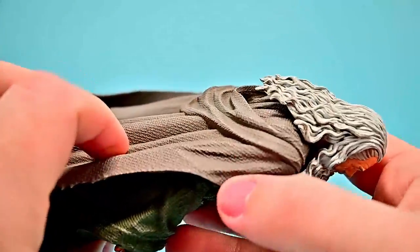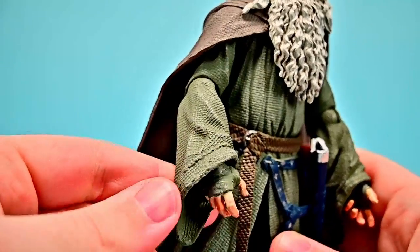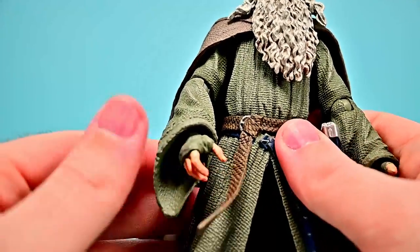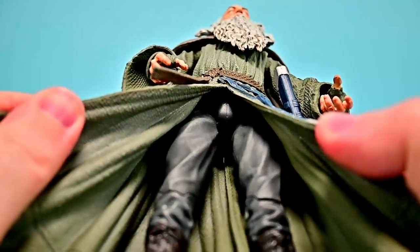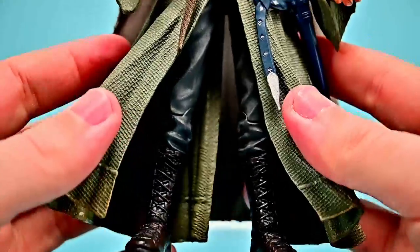The cape looks nice, but I wish the body was more of a pure gray color rather than having that greenish tint — it's noticeable both on camera and in real life. He has a nice brown belt around the waist with a sheath for his sword in a nice blue and silver color, and underneath he has gray pants and tall leather brown boots.